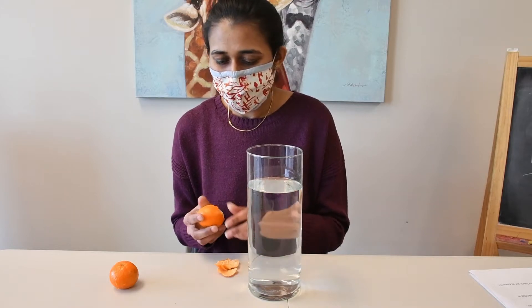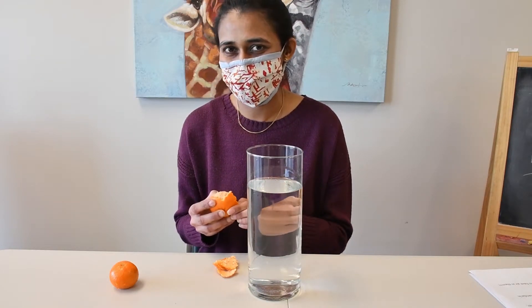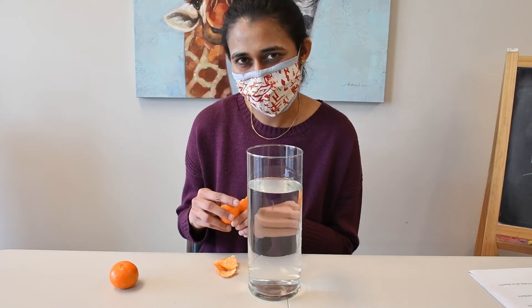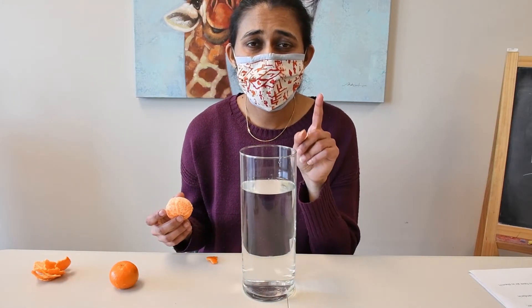And what do you think? What will happen if I drop this one in the water? Do you think it will float or sink? Ready? One, two and three.